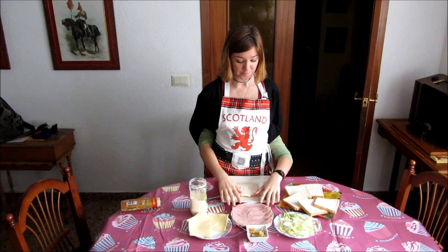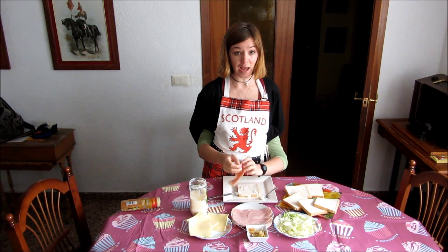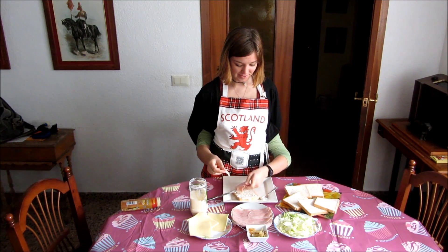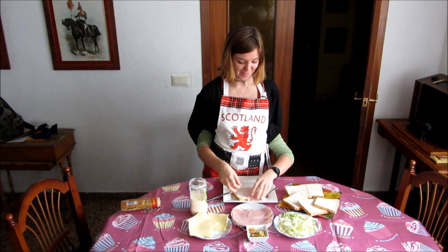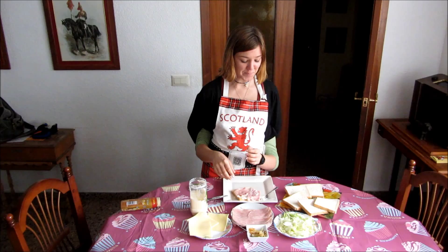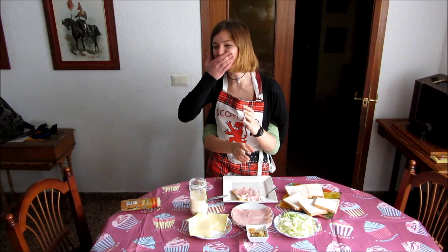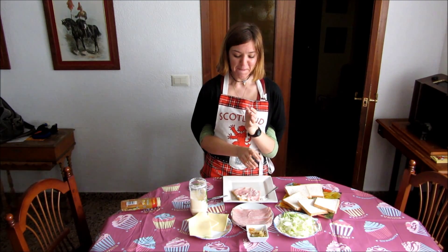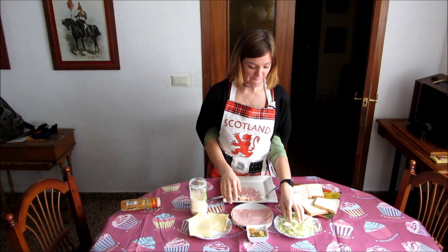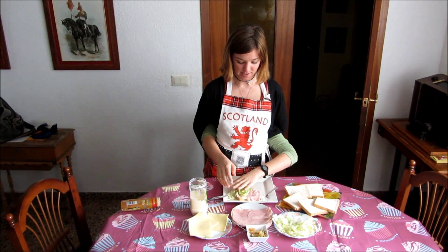Now we're going to get some ham. It's important that you touch all the ham before you put it on your sandwich. And then you tear it up. And now we've got to get some lettuce, and put that on the ham. Evenly. Nicely.